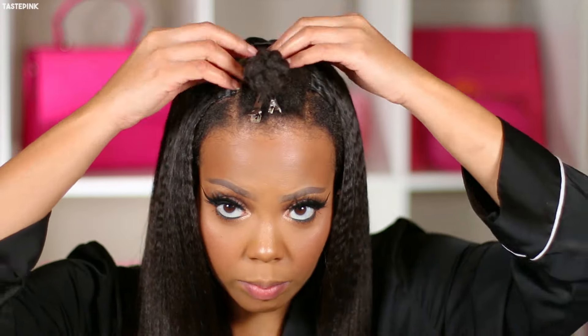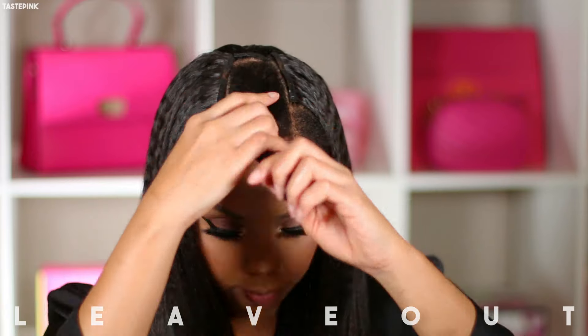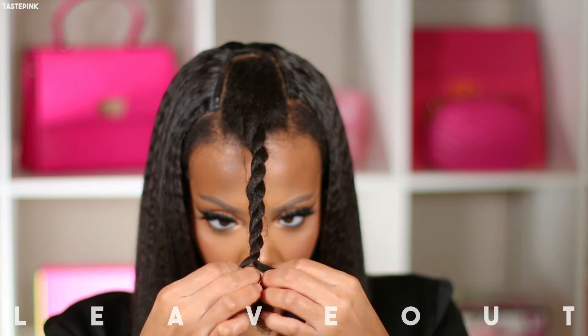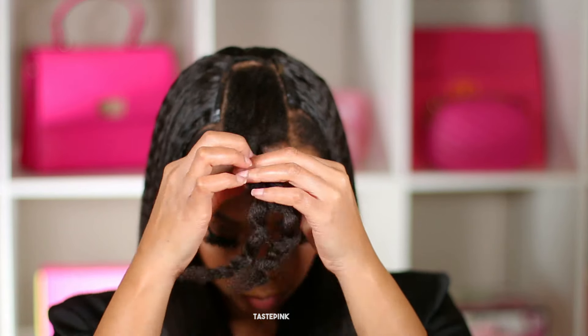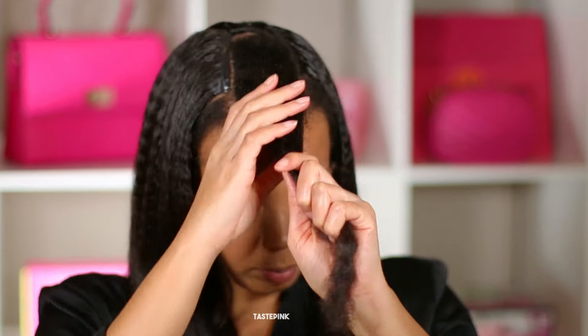Now let's talk about my leave-out. I have 4C/4Z hair — 5G LTE if you will. I've already lightly blow-dried this section, not too much. But look at the length — talk to me, nice or what?